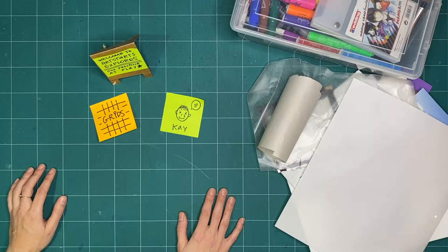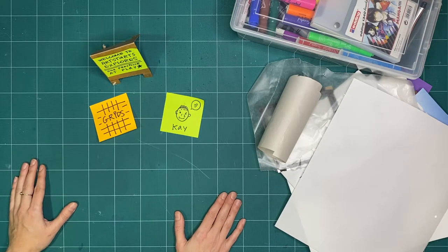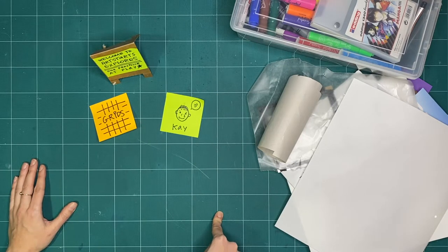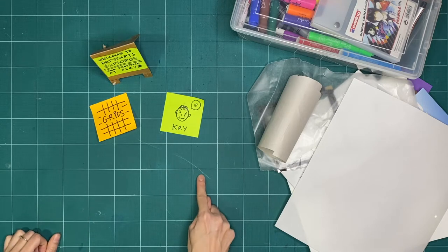Do you notice that I have a grid right here in my space? On my cutting mat, I have a grid. A grid is a network or group of lines that cross each other to form a series of squares or rectangles.